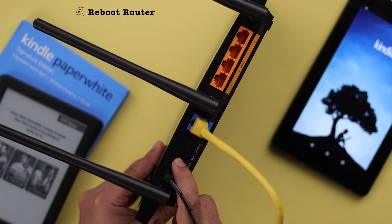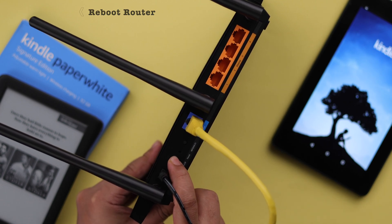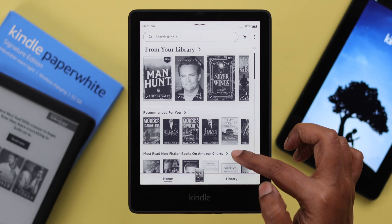Now while your Kindle is restarting, at the same time you can go ahead and reboot your router once. This should fix your Wi-Fi issues.